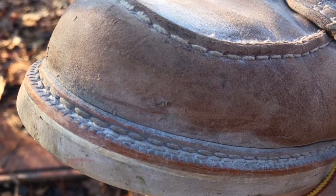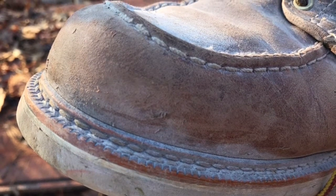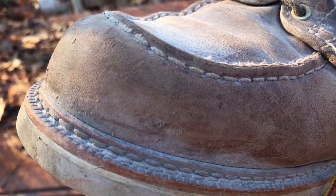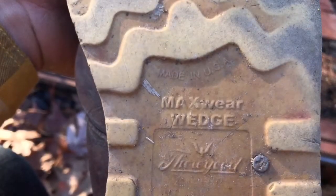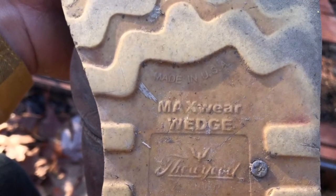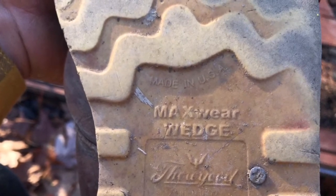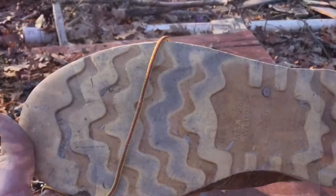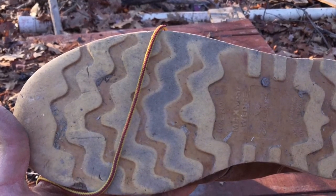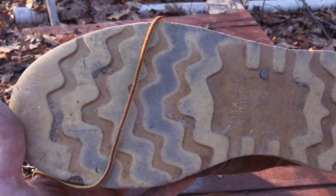The insole that comes with them from the factory is top notch. I just cannot say enough about these boots. For my money, this would be the boot I would get if you're in the market for this type. If you're looking for a wedge sole with the moccasin toe, this would be my choice. I will absolutely be having these resoled when the time comes, and I'll probably be buying another pair.